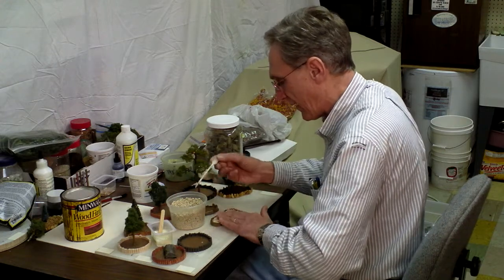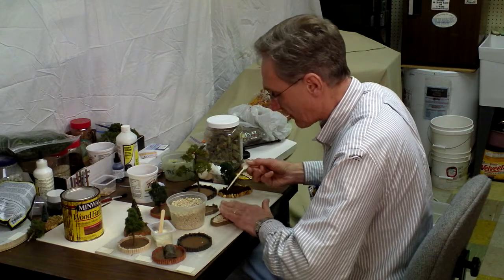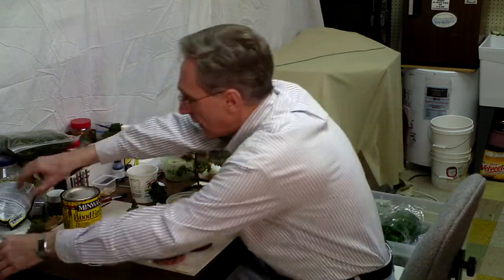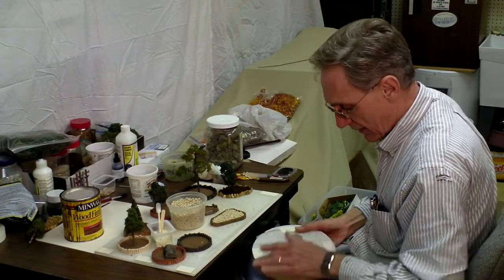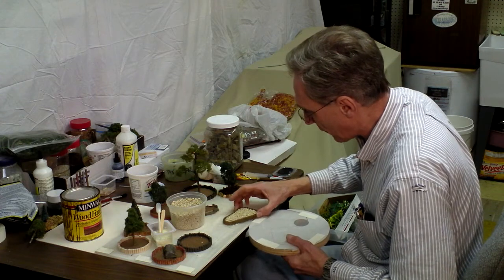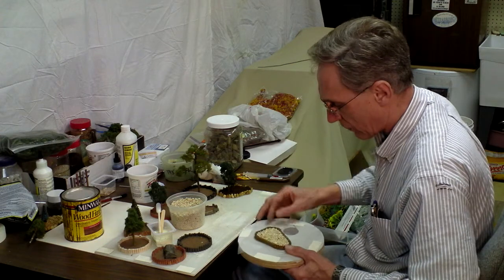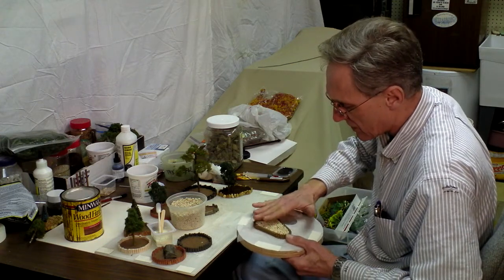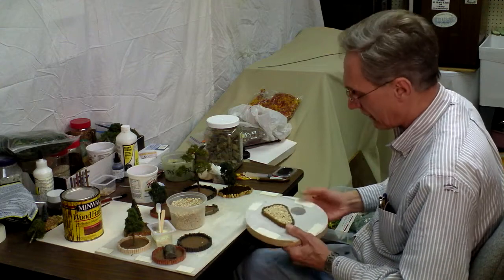There we go. I'm going to let that one set until tomorrow. I have another piece of wood here that I put my wax paper on, and I'm going to slide this off onto there so I still have a surface to work on. I can set this one aside and put some plantings on it a little bit later.